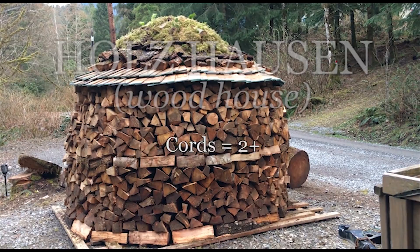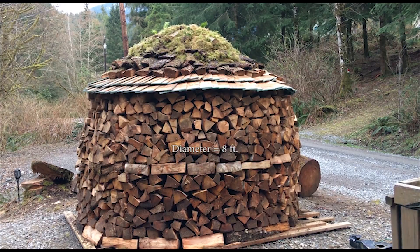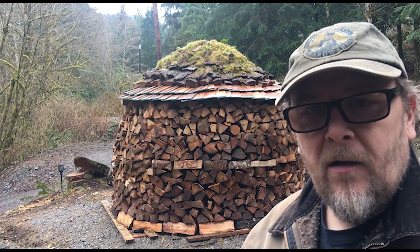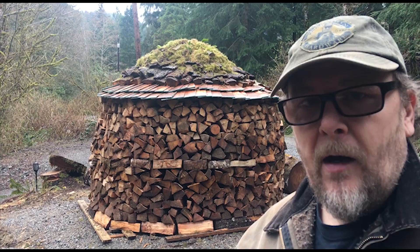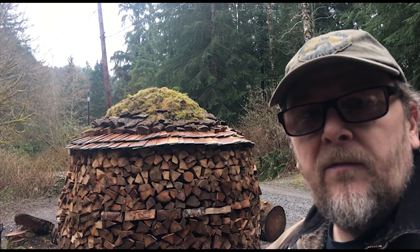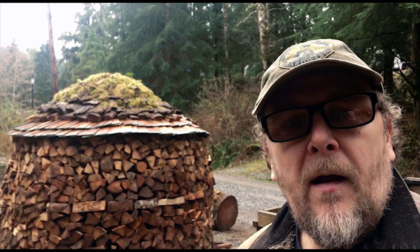The mighty Holzhausen — a massive two-plus cords of wood, six feet tall, eight-foot diameter. Welcome to the Almost Homestead channel. Today I'm going to show you how I built this Holzhausen. Holzhausen is German for 'wood house.' I made some modifications on designs I had seen. The biggest modification would be the moss on the top, but that moss does have a protective layer under there to wick the water away and down the roof.